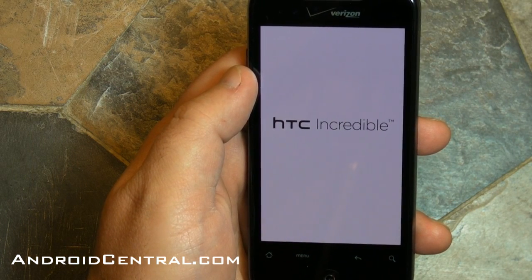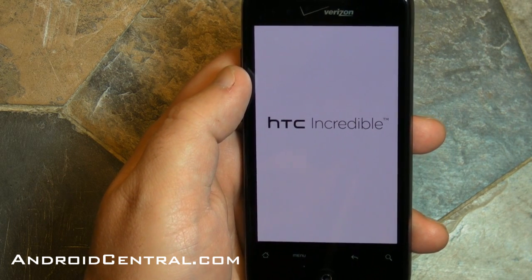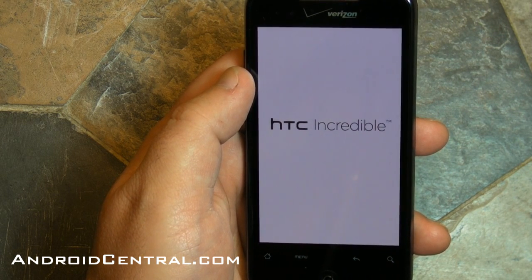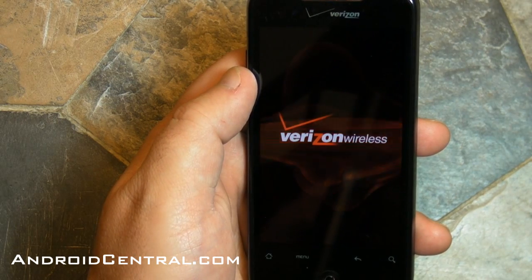The phone has rebooted after the initial activation and that's going to take a second. Now a few things to keep in mind: we're going to set up a Google account, and I'm not going to actually set up Facebook, Flickr, and Twitter, but you'll see where you do that and I highly recommend you go ahead and do that initially — it'll just save you trouble trying to find the settings later on.